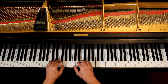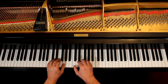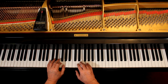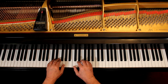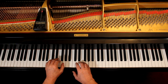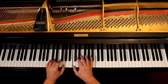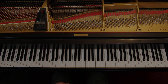One, ready, go. [Play-along section with count-ins: two, rest... two, three, off... two, three, off.]